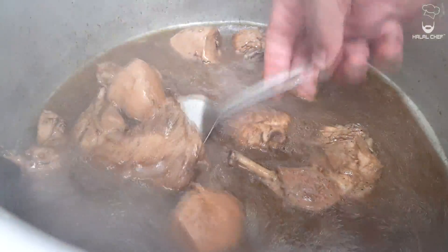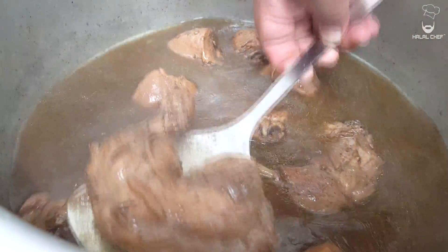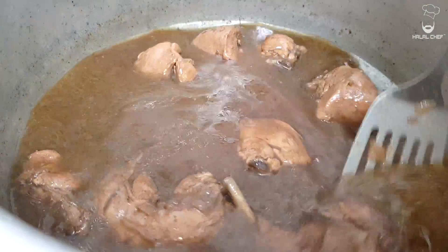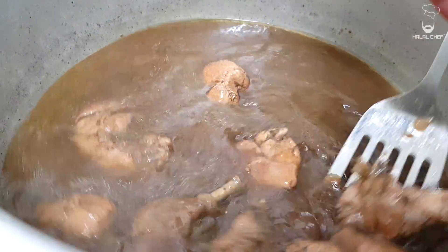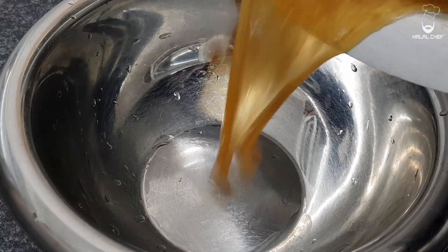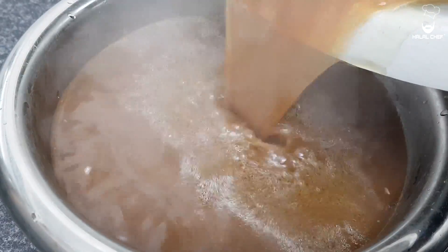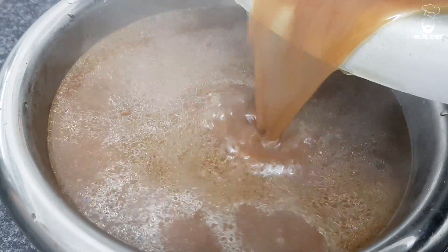So this is how the chicken looks after it's been cooking for 30 minutes — nice and rich broth, amazing. We're adding the broth into this pan here. Look at that, so rich.